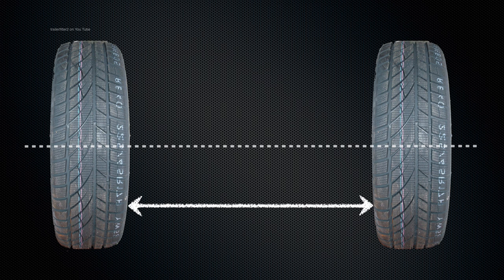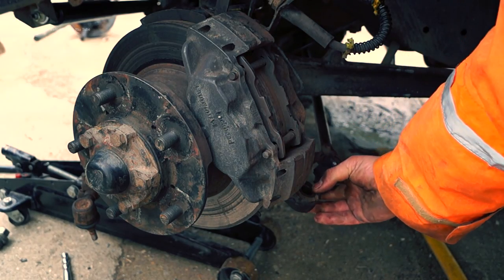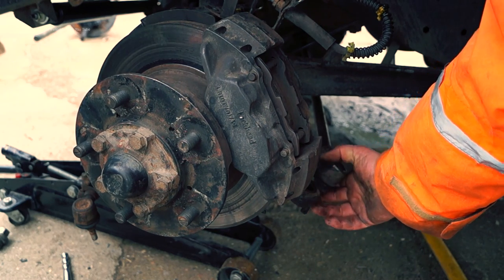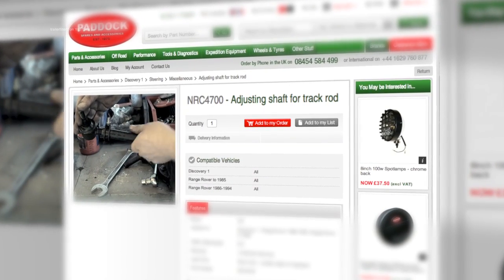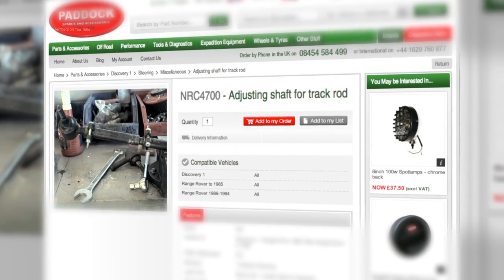Generally you'll want the tracking of your Land Rover at parallel - that's the two front wheels parallel to each other - and the track bar will hold this. The Defender has a one-piece track rod with a left-handed thread and a right-handed thread respectively on either end. However, looking at NRC 4700 - the adjusting shaft for track rod - you'll find this on all Discovery vehicles and Range Rovers from 1985 to 1994.